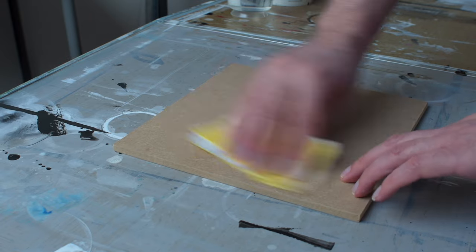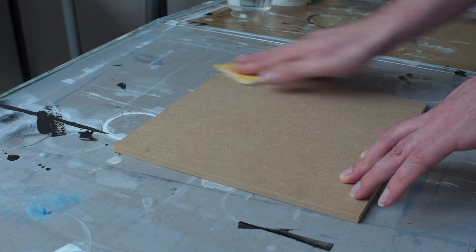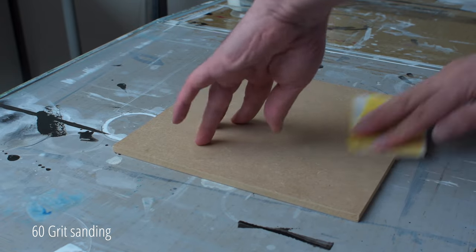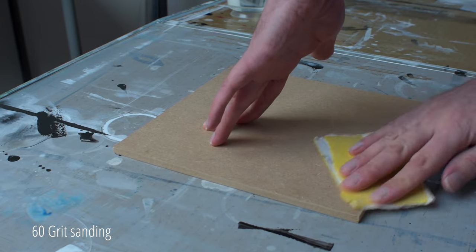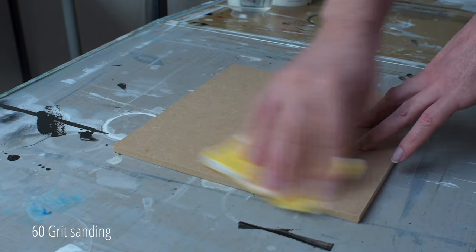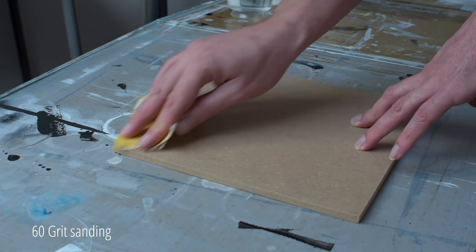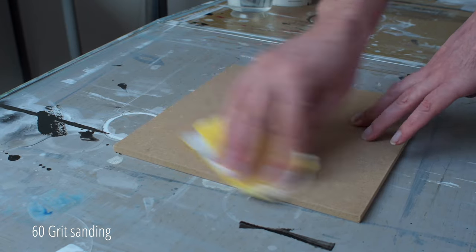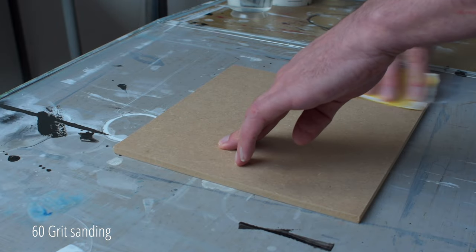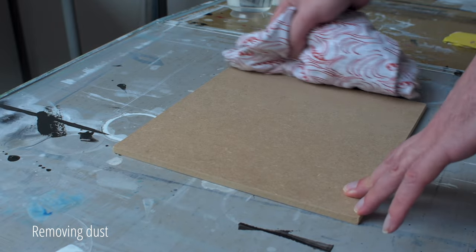I use wooden MDF panels of 8mm thick. You also have these in thinner and thicker variants, but I think 8mm is ideal. I start by sanding the panel lightly with 60 grit sanding paper. As a result, the wax layer on the wooden panel disappears and the gesso adheres well to the MDF panel. I remove the dust with a clean cloth.